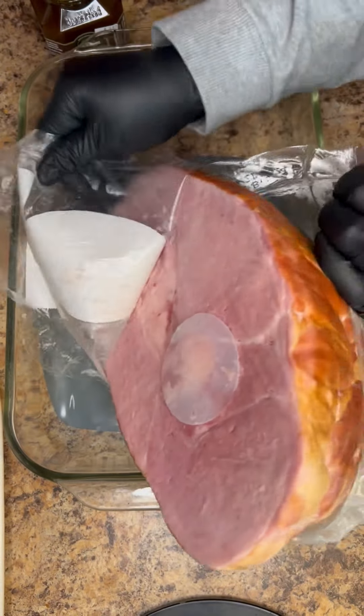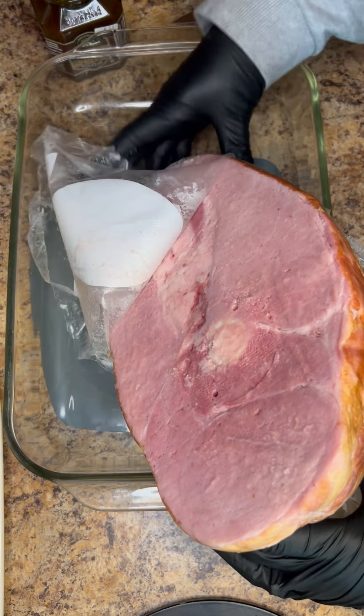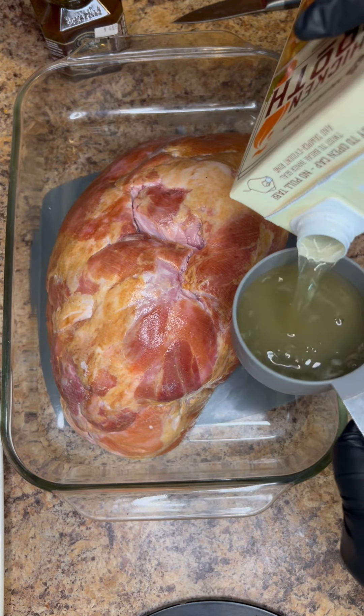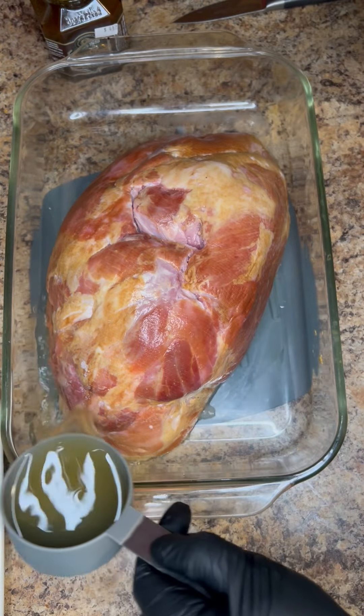First you want to take our smoked ham out of the package and remove all the packaging. You want to put it in a shallow baking dish, then you want to add about a half a cup of chicken broth, beef broth, or vegetable broth to the shallow dish.